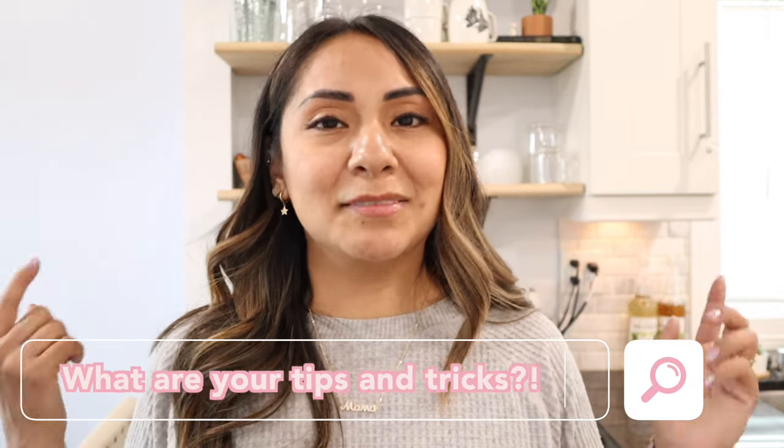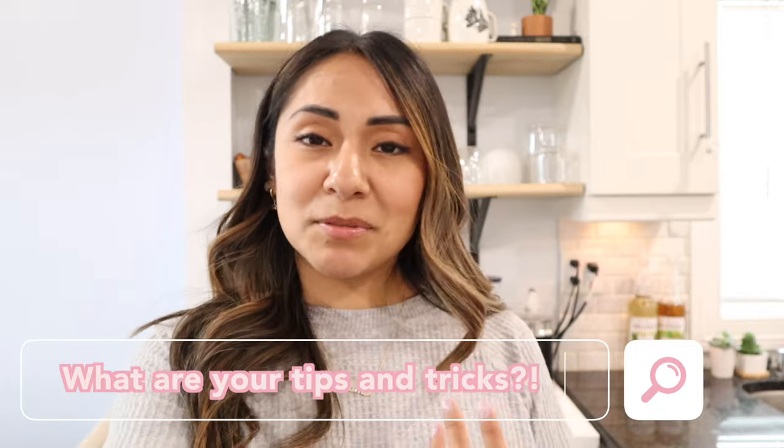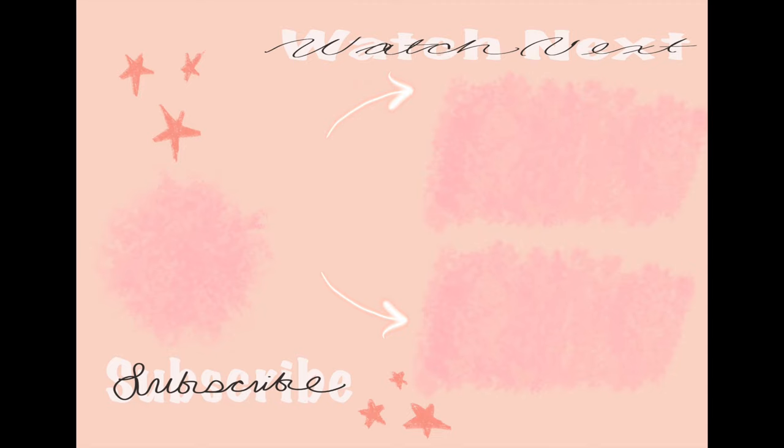That's it for today! Let me know if you learned something new, or if you already knew some of these and have tips of your own to share — I'd love to know, and I'm sure everyone in the comments would too. Share your tips and tricks, and thank you guys for watching. I'll see you in my next video!